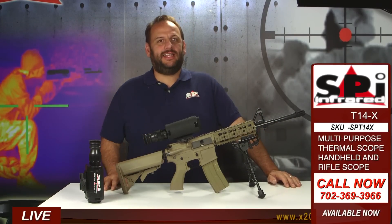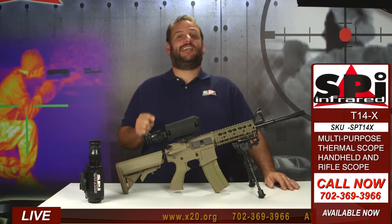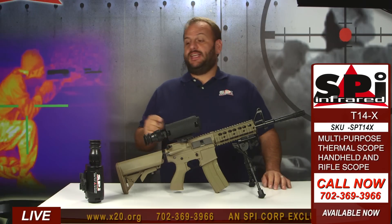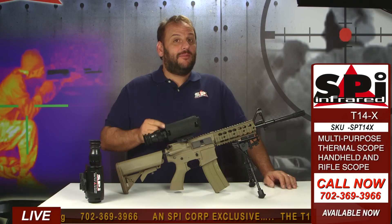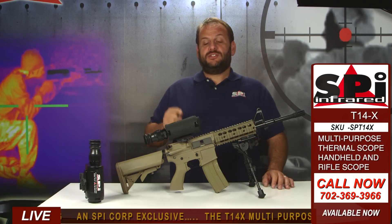Hey guys from SPI here to tell you about the new T14X multi-purpose thermal scope. Really excited about this scope — this thing is everything. It's a handheld scope, it's a thermal rifle scope, and when I tell you how much it costs you're not going to believe it.